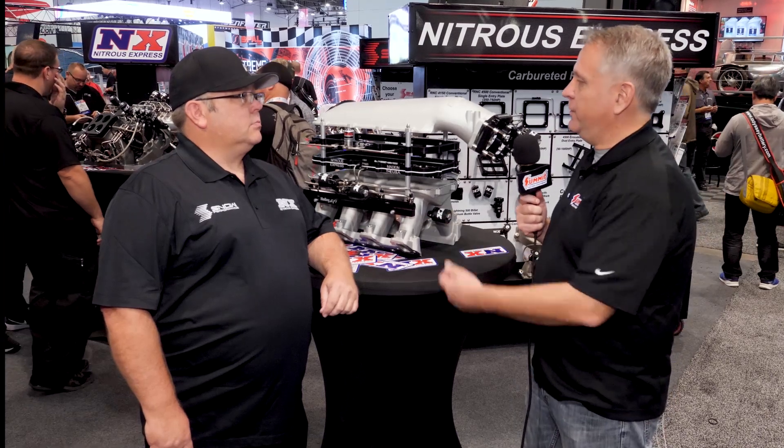Hey, it's Dave from Summit Racing Equipment at the SEMA show 2019. I have here with me Mike from Nitrous Express. We're at the Nitrous Express display, and I believe something like over 30 new products are here on display. You've got a few of them here — what do we have on the table?